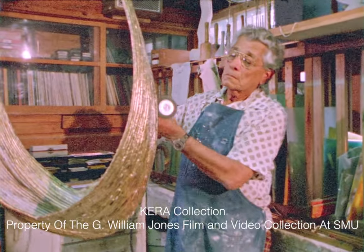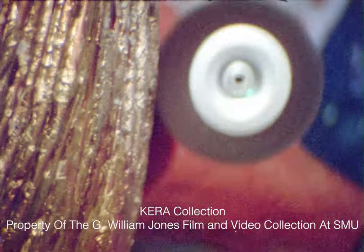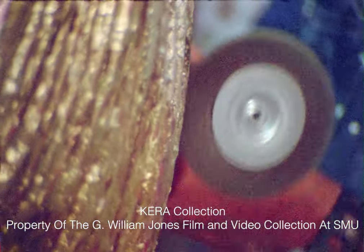His career grew unpretentiously but steadily. His sculpture was exhibited in the East, included in books on American artists, and there is a repository of his working papers at the University of Syracuse.